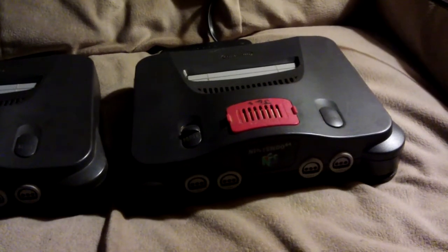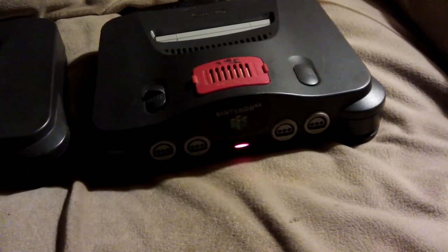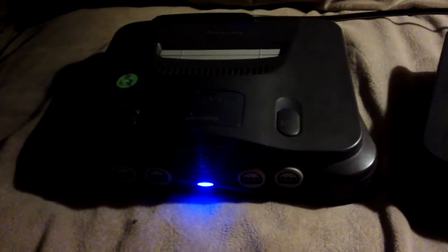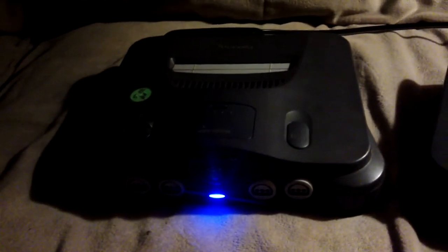So here we go with a quick comparison. This is the original one with the red light on the front, and here's the modified one with the blue light on the front. There we are — a quick and simple update for the front of this Nintendo N64. Thanks for watching.